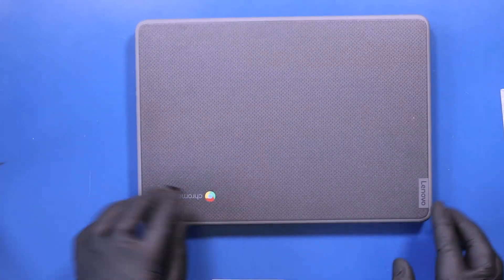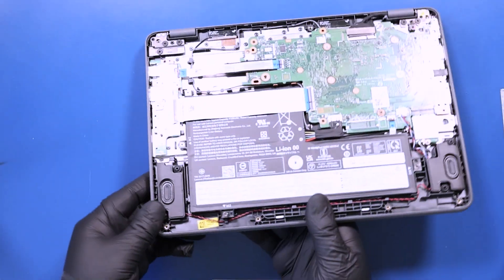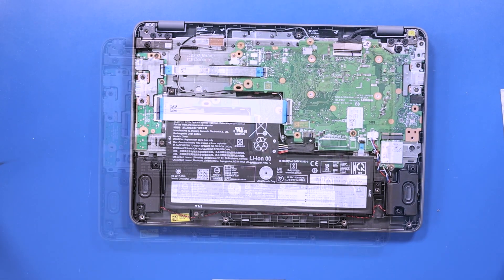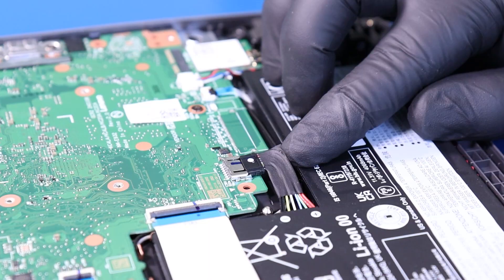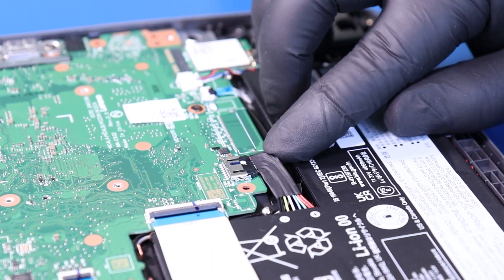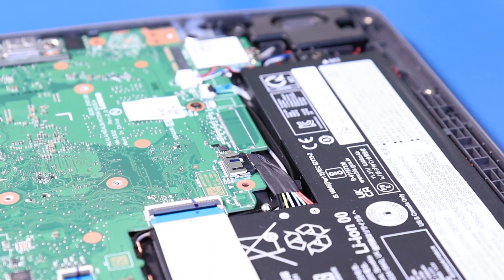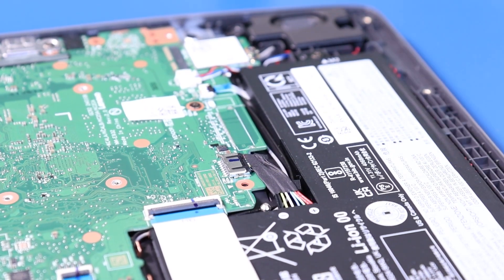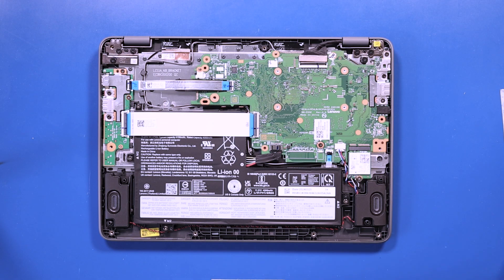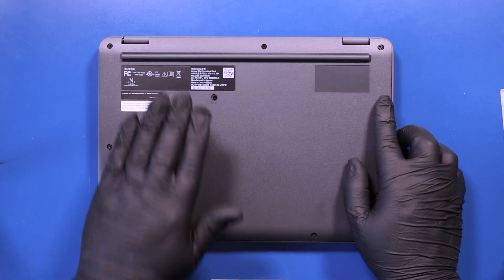Fold the unit and flip it back over. Plug the battery back into the motherboard.